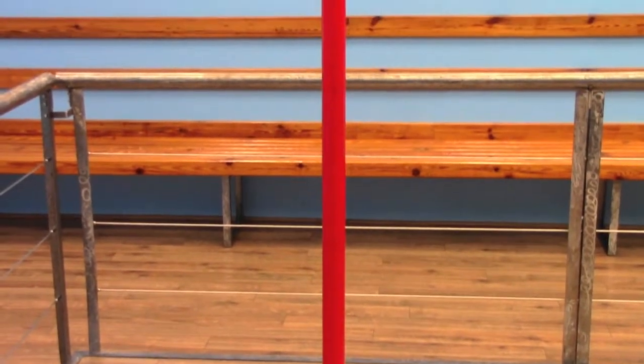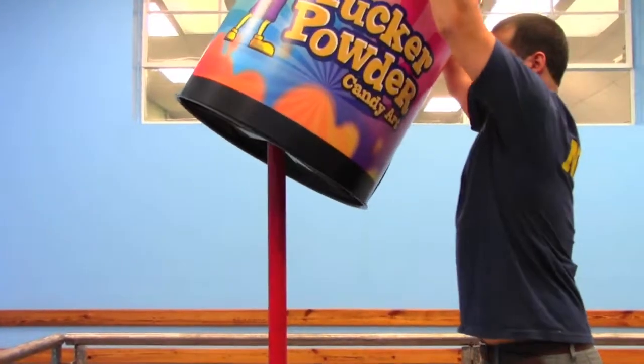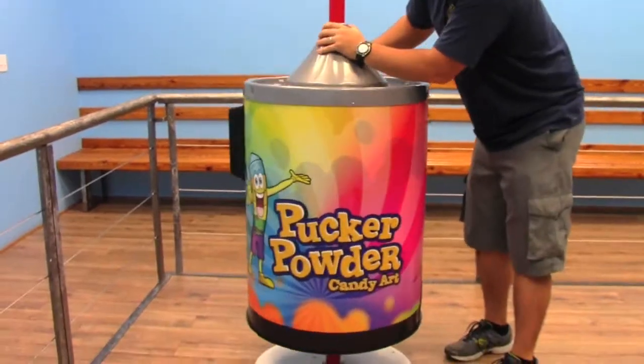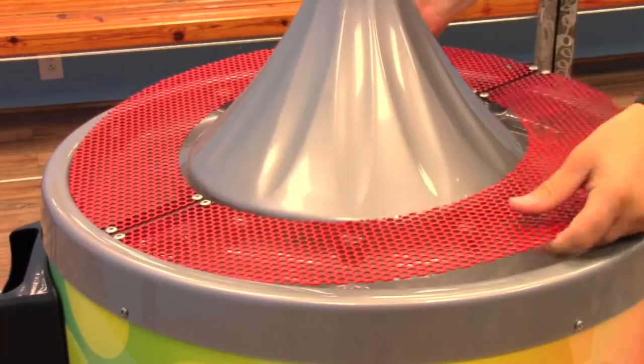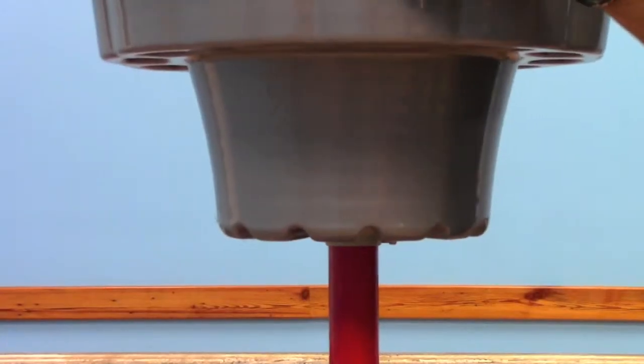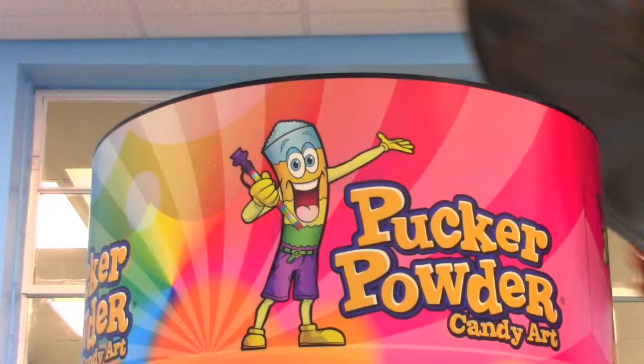With all the old components removed, you are ready to install the retro wrap. Begin by sliding the retro wrap assembly over the pole. Once it is in place, remove the screen from the old machine and place it on the catch basin. Next, lower the cone onto the pole and attach it with the set screw at the marked location. At this point, you should replace the header graphic and the lid.